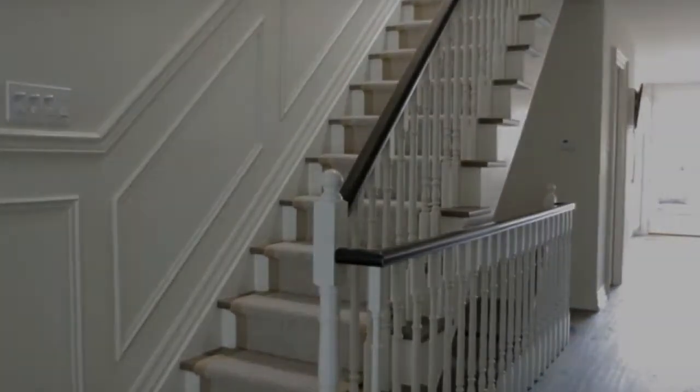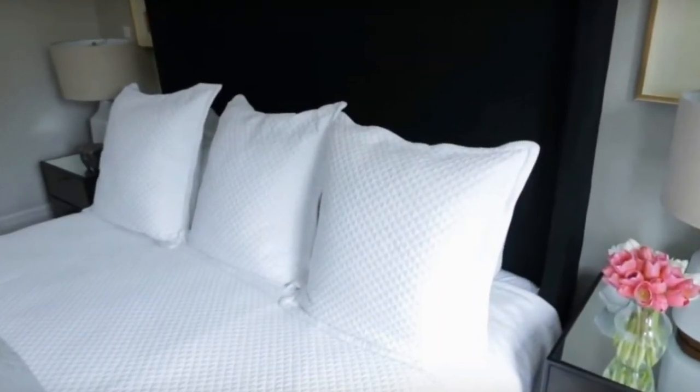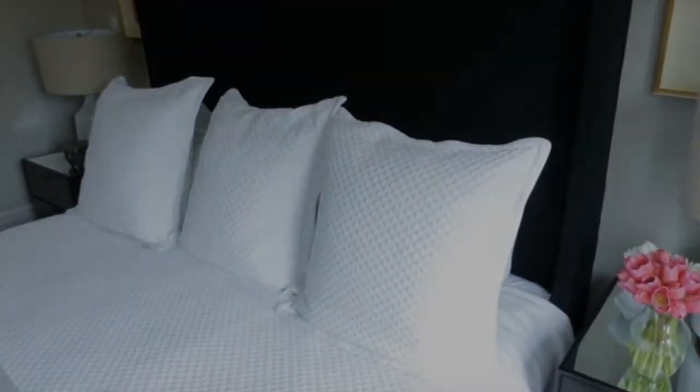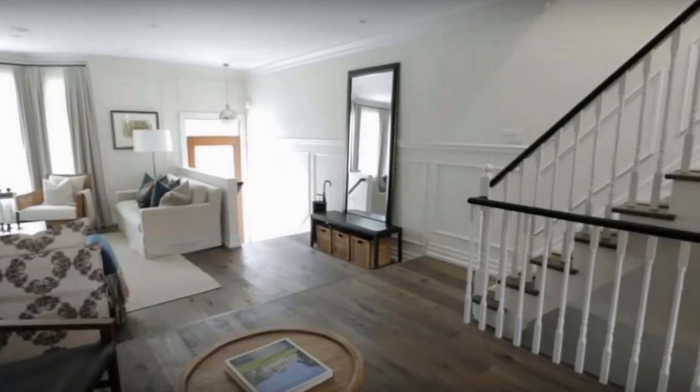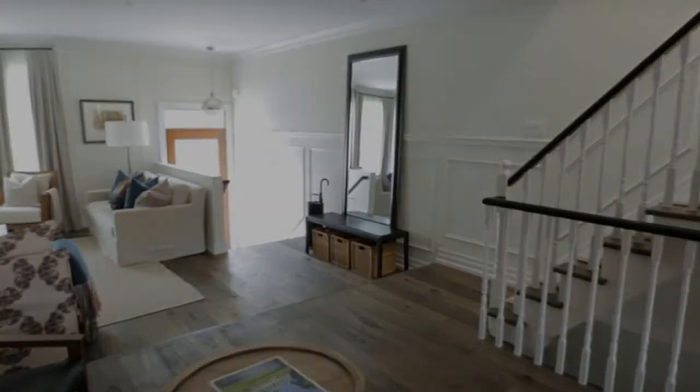To give this home a more contemporary feel, we kept the same color throughout and the same flooring. This is actually from our own collection, Grain Floors — it comes in a variety of finishes and is a great oiled natural floor.